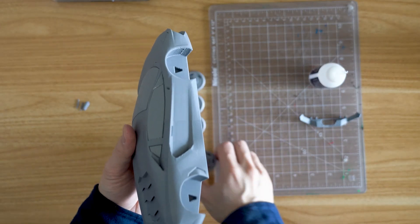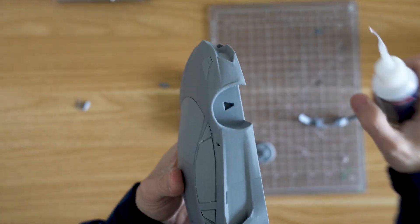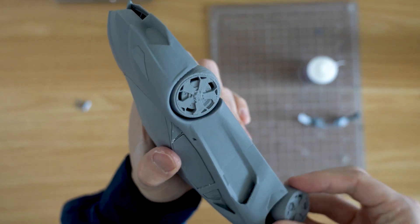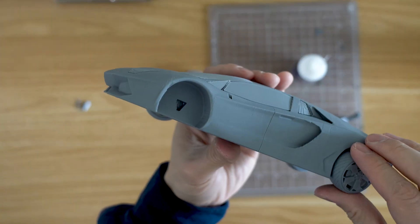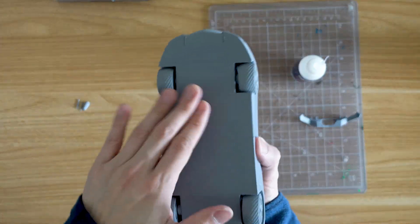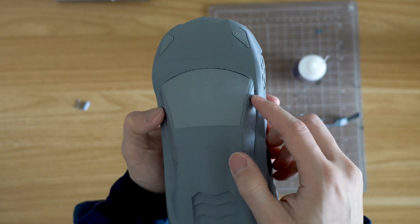Now let's glue the wheels on the car. They all fit through this little triangle connection right here — just like that. I'm going to apply glue to it. There you go — perfect fit. Now the car is standing on the wheels instead of the base. It's got a bit of weight to it — about 150 to 200 grams, which is how much filament it took to print this.